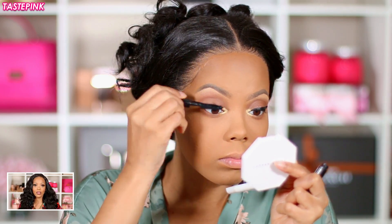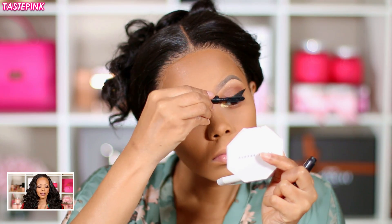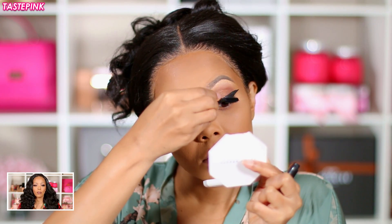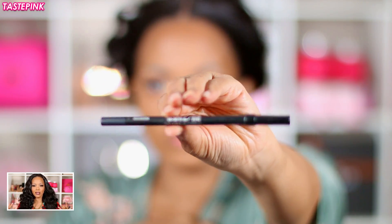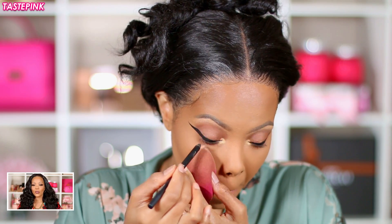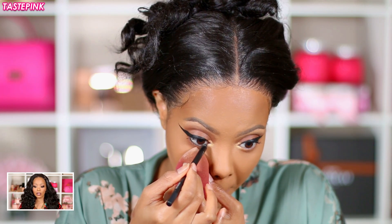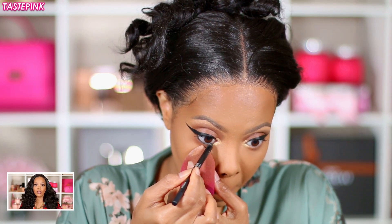I went in with the Matte Cosmetics Extreme Dimension 3D Black Lash mascara and used this all over to coat my lashes — I wanted a little bit of drama to create a more intense look. Then with the Urban Decay 24/7 Ultra Glide Liner in Perversion, this is the best liner you could ever use.